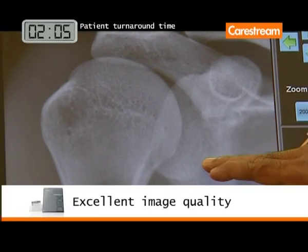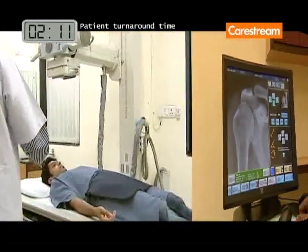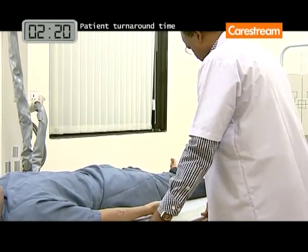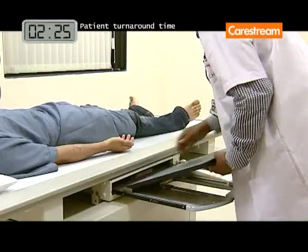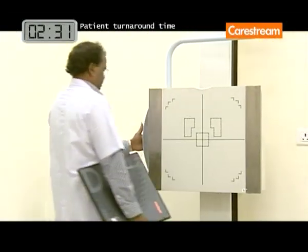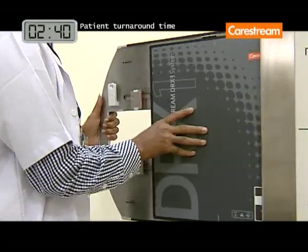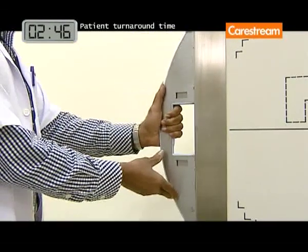Image quality is excellent. The detector's lightweight and wireless operation provides convenient handling and exceptional DR positioning flexibility. The CareStream DRX-1 system is the world's first wireless cassette-sized DR detector.